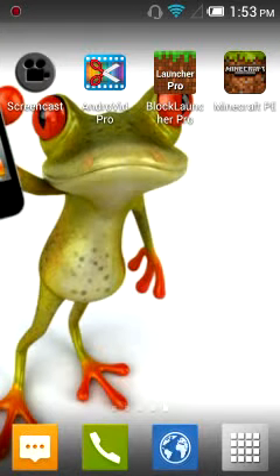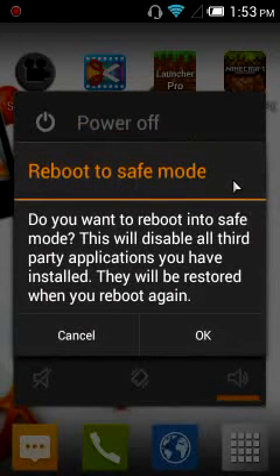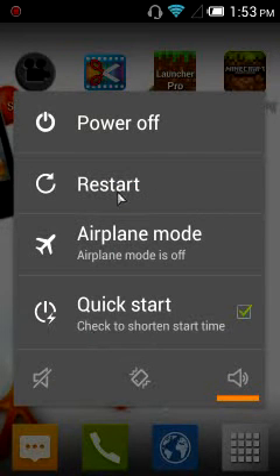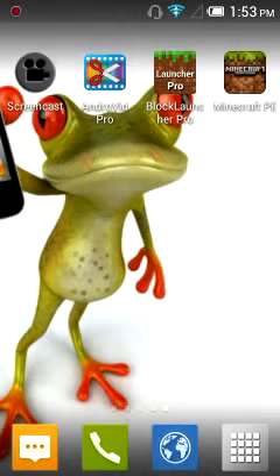So all you have to do is hold the power button and press reboot, or you could restart. That's how you reboot. And I think that's all about it.